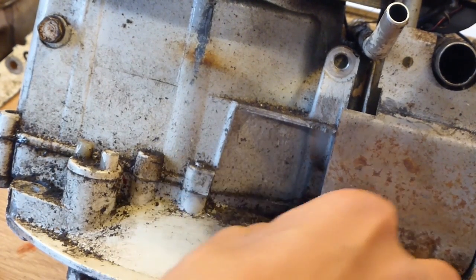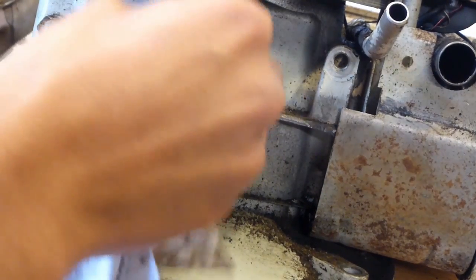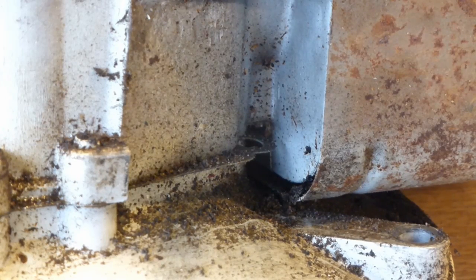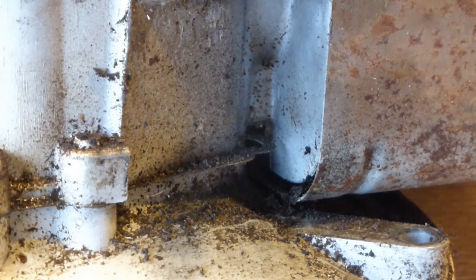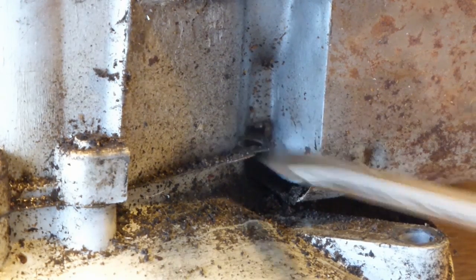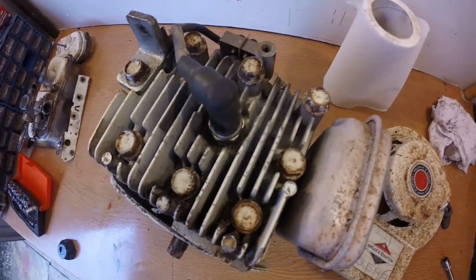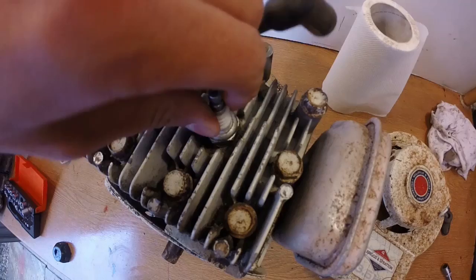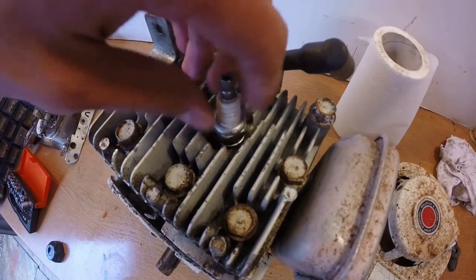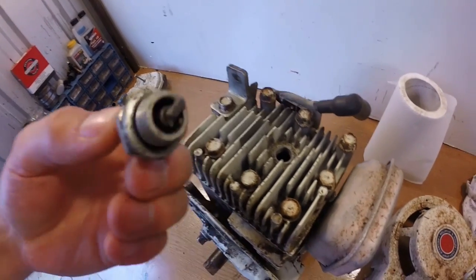It just needs a clean — it doesn't really need respraying too badly on the crankshaft and sump, just a good wash because most of this is just ingrained dirt. You'll also notice an old gasket there; that is obviously not the right gasket for the engine because there is a tab sticking outside, but it does the job so might as well keep it on. The spark plug is new — not put in by me, the previous owner must have put it in. It was only finger tight but there are no carbon deposits on it.